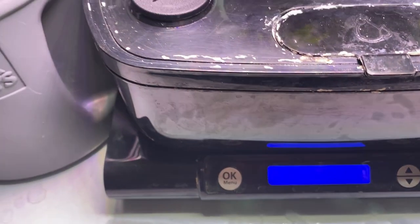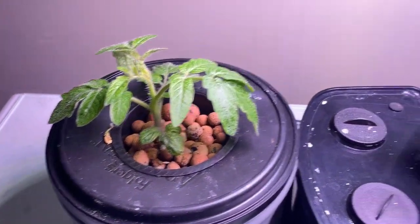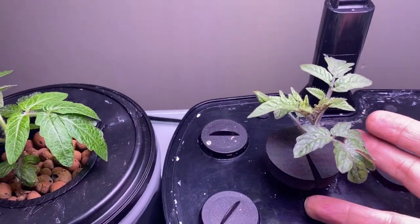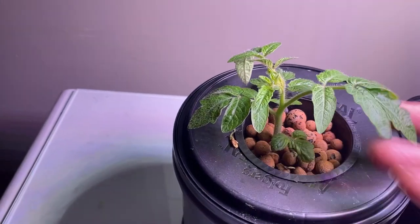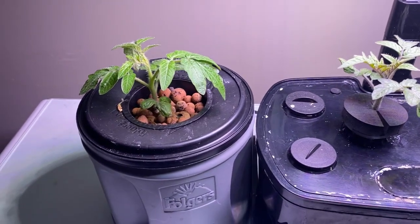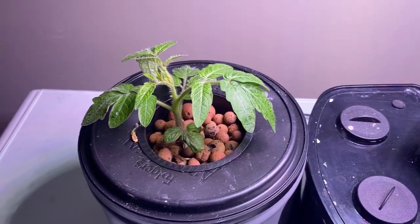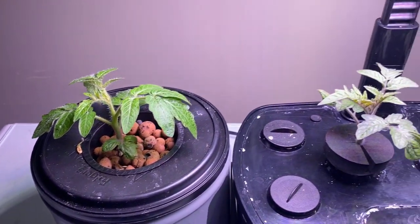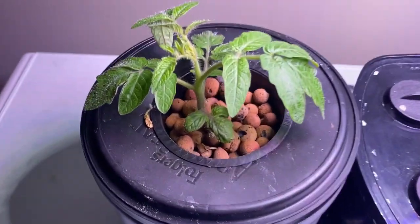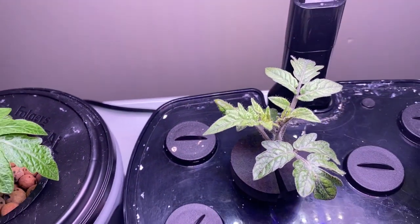We're just at eight days since I put these into their two systems and I wanted to give a quick comparison before uploading. The one in the AeroGarden is maybe not quite as big as the one in the Kratky method, though it could be because these are two different varieties. Both are looking really healthy and really taking off. If you enjoyed watching this video I'd love to hear your comments below - please hit that like button and subscribe so you don't miss future videos. Thanks for watching and happy gardening!